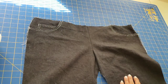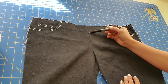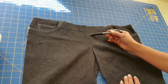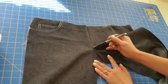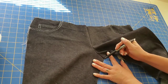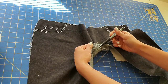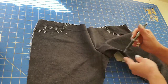Now we are going to topstitch — just to the right of the center front seam, about an eighth of an inch away from the seam, beginning at the waistline. Topstitch down, curve around the crotch curve, all the way down to the center crotch point. In the topstitching, you want to be sure to catch this seam allowance all the way down to the crotch point.